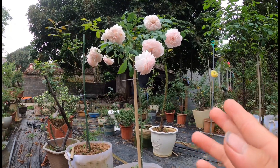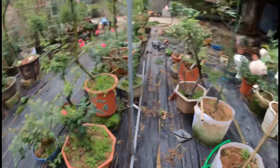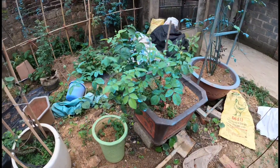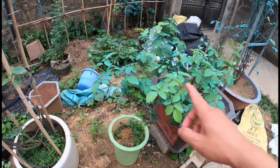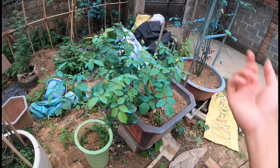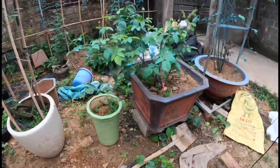Bây giờ mình sẽ quay cho các bạn xem một cái cây khác mình đã trồng được một thời gian ở phía bên này. Đây rồi các bạn ơi - vẫn là cây Juliet. Và ở đây thì nó có khoảng hơn chục cái nụ. Cây Juliet này cũng đã xuất hiện nhiều trong những video trước.